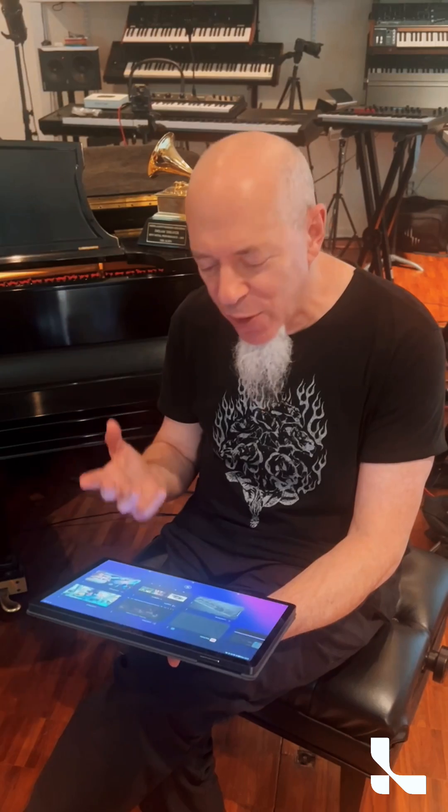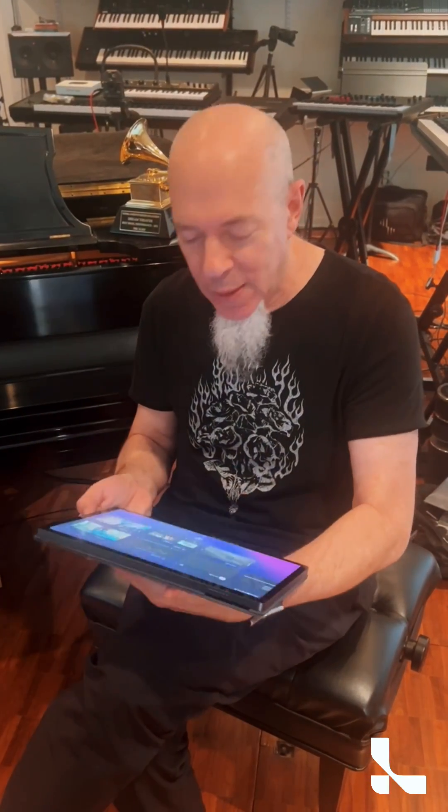Hey everybody, I'm sitting here with my LumaPad. I'm just so excited about it — it's so awesome. Who would have ever thought that this kind of thing would be the type of thing you could hold in your hand and do this amazing stuff?